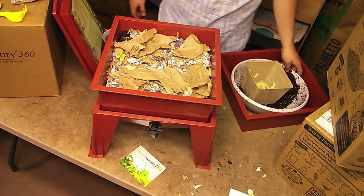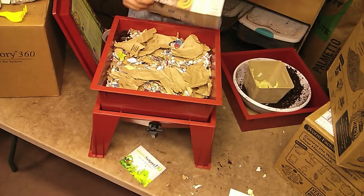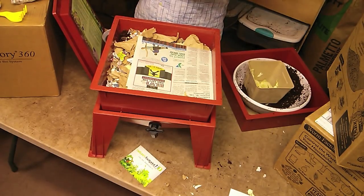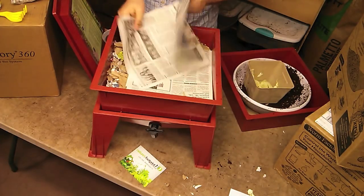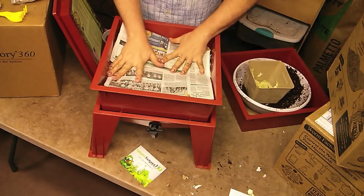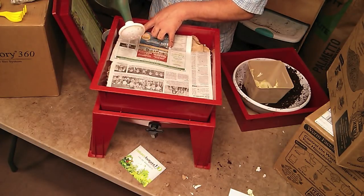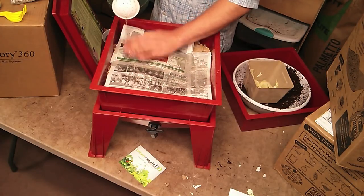And on top of that, we're going to add another layer of newspaper. We're going to moisten this down — this top layer of newspaper — we just want to get it kind of wet is all.